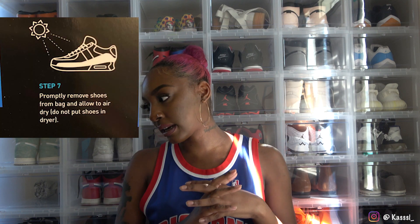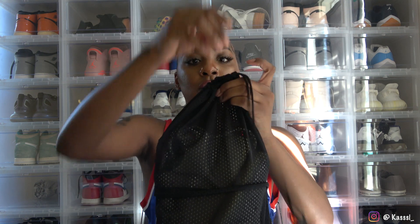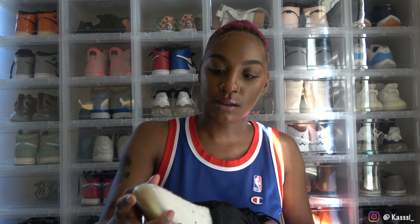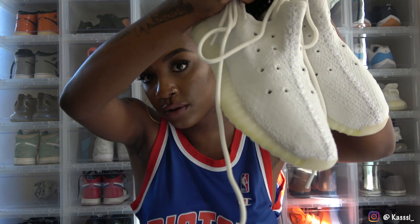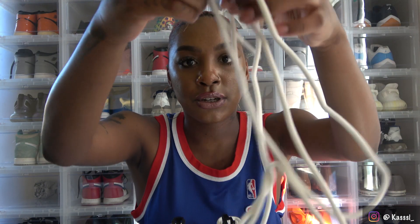So I've completed steps one through 6b — 6b being putting the shoes in the washer. Step seven says to promptly remove shoes from the bag and allow to air dry. Do not put shoes in the dryer. Here we are — the shoes are done washing. I'm taking them out of the laundry bag and this is the first look straight out of the wash. I'm going to insert the shoelaces back in and give you a closer look.